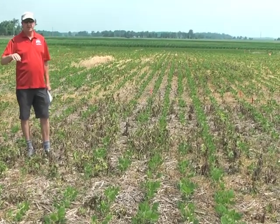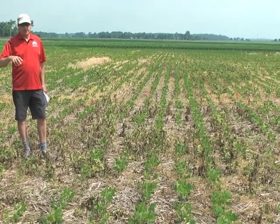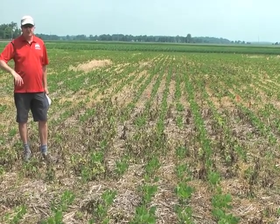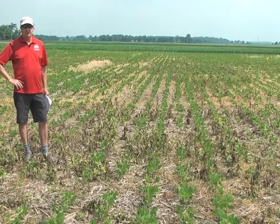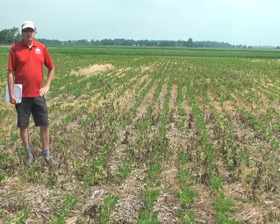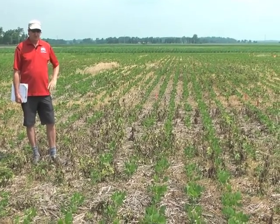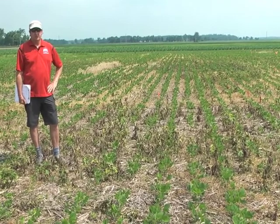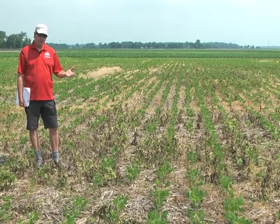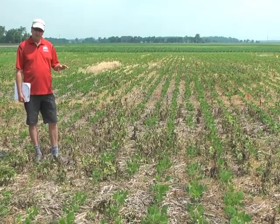The approach here was to take either Valor or Sulfentrazone, which is Authority, and mix it with Sencor applied early, or Sharpen, or Sharpen plus Sencor, or Clarity with the dicamba-resistant beans coming along. There's some promotion of the residual properties of Clarity, so we have that out here as well. The winner here, more or less, is Sharpen in terms of putting something with it early. Clarity doesn't look as good, and Metribuzin is more variable by itself.